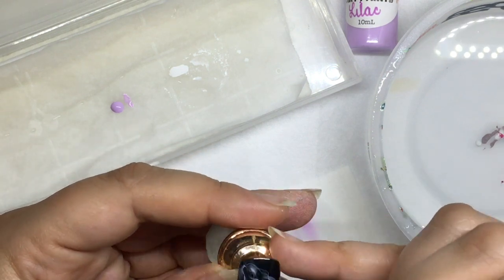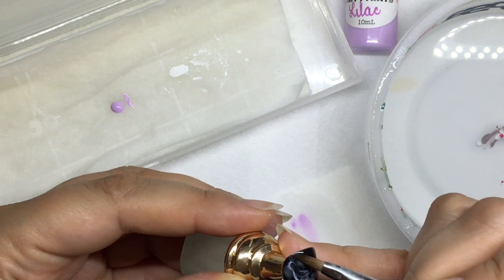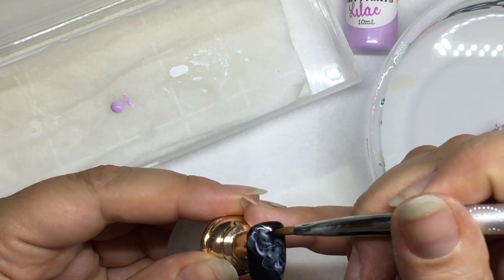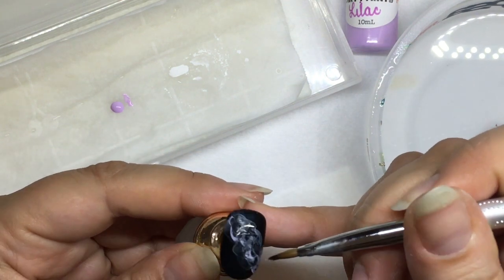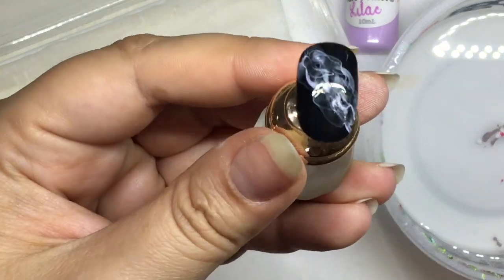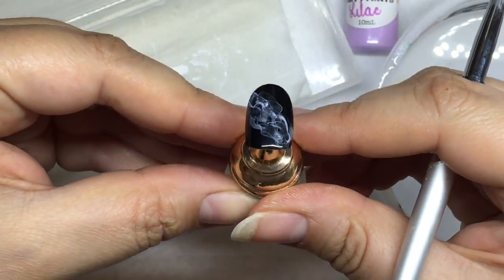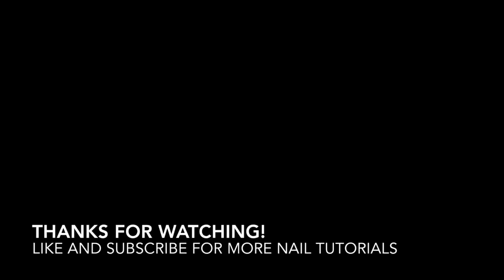Loading the brush with water and taking a little bit of it away. Now that you've deposited your color on the nail, it's just about fine-tuning and manipulating that paint and water around. Here is our beautiful lilac smoke nail. Thank you guys so much for watching — like and subscribe for more!